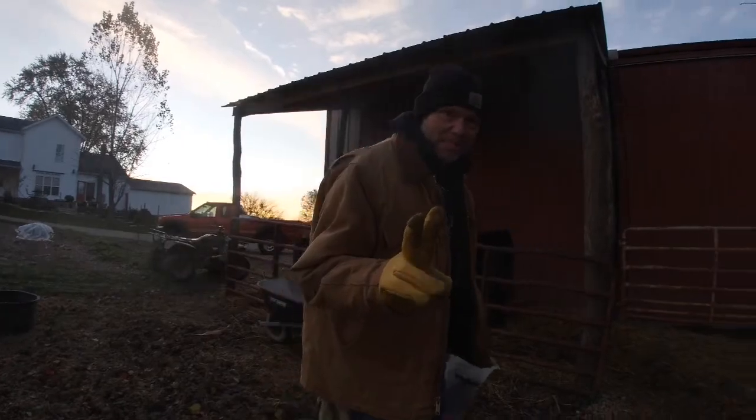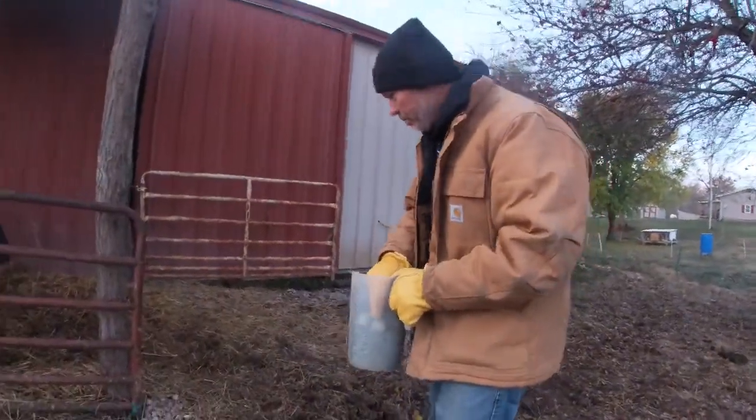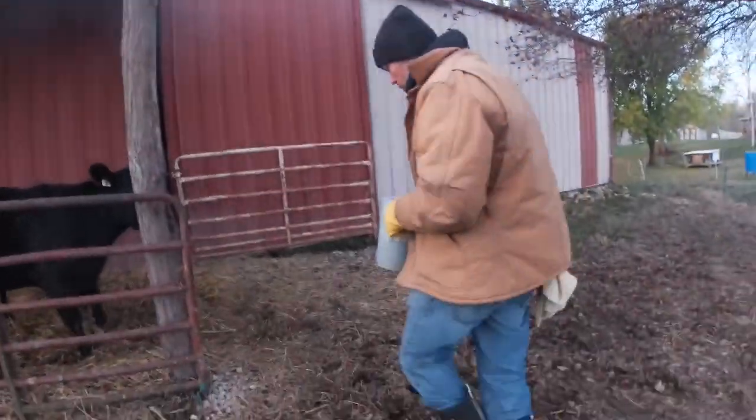Welcome to 'Milk and a Beef Cow,' part two. In part one we talked about your setup and how important it is, and here's one reason why.